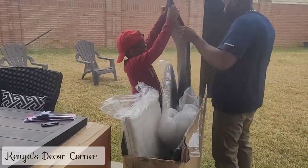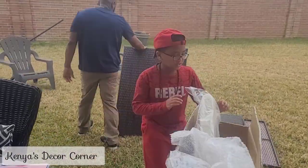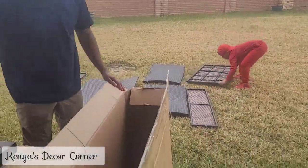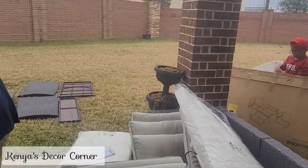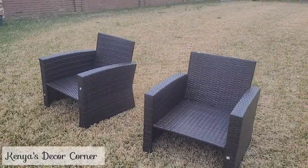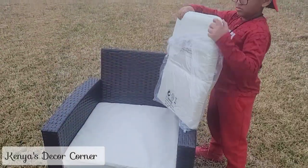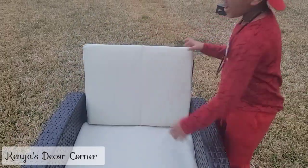We're starting on the back patio and as you can see my husband and Addison are unboxing this Yeeta Home Rattan Wicker Four-Piece Outdoor Furniture Set. Addison wanted to be such a big helper and he truly was today. He and Daddy are going to put together this patio set while I film. This set seemed to be really easy to put together — my husband was able to put all four pieces together mostly by himself, and you can see Addison here helping with the cushions.